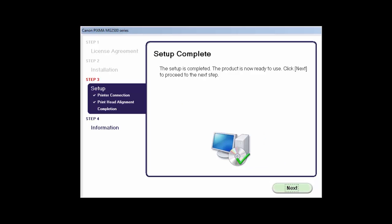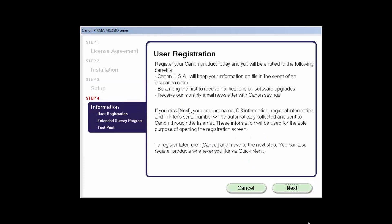Your printer is now connected to your Windows computer. Click Next. At this time, you'll be prompted to register your product. If you choose to register at this time, a new window will open. After registration is complete, you can continue with the installation. Click Next.